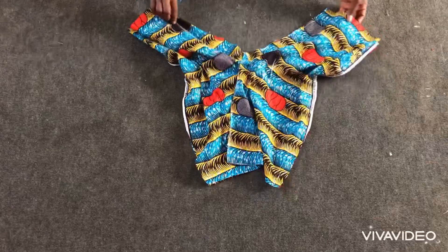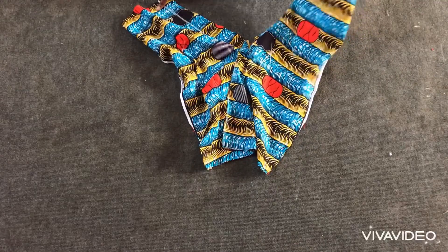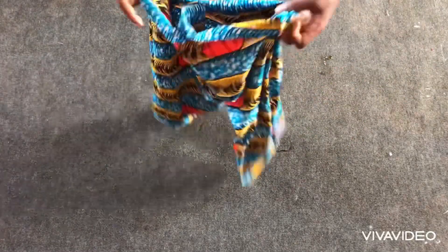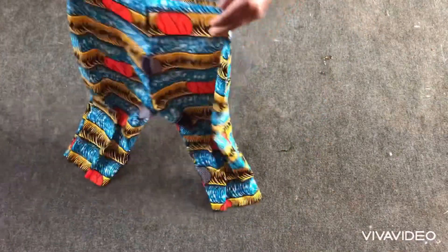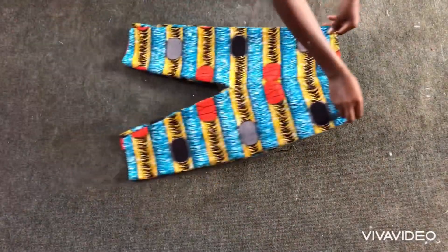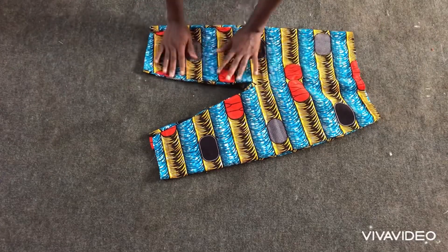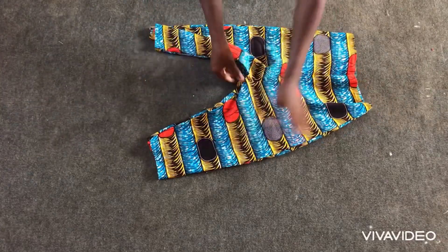After sewing, if you think it's too bulky just trim off a bit to remain about one inch or half inch. This is what I have after turning to the right side. The next thing is to go ahead and fix in my godets.